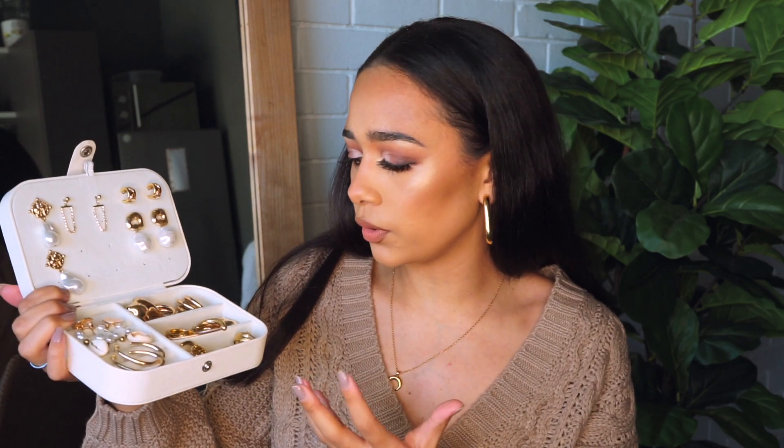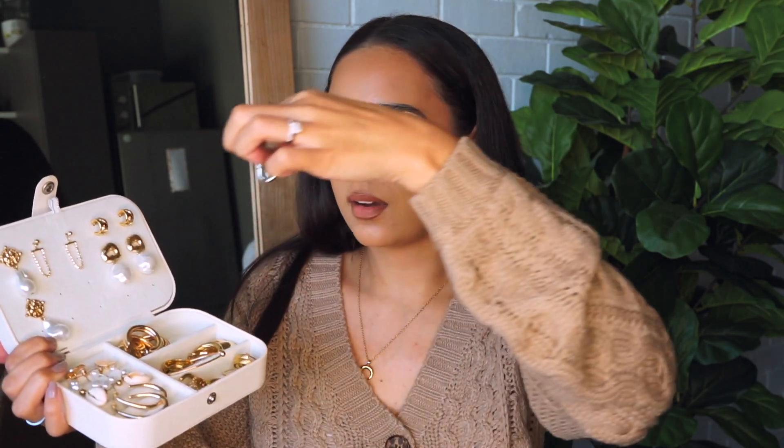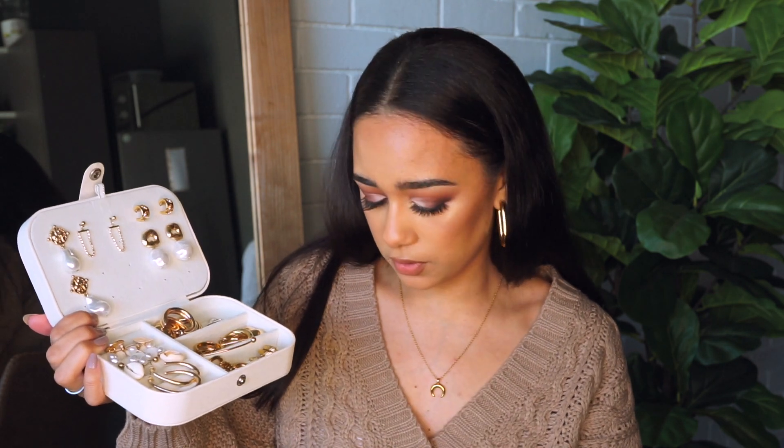Over here we've got the section where rings are actually supposed to go, but I just prefer to put bigger earrings in this section. As you can see, I basically only wear gold jewelry — I think I only own like one pair of silver earrings and I haven't even worn them yet. I love gold jewelry; I feel like it complements my skin tone really nicely.